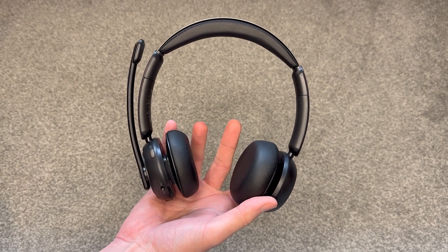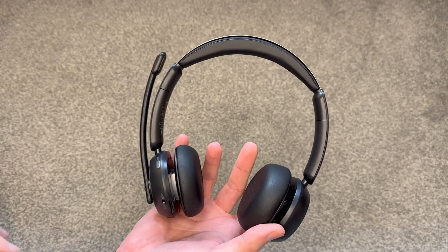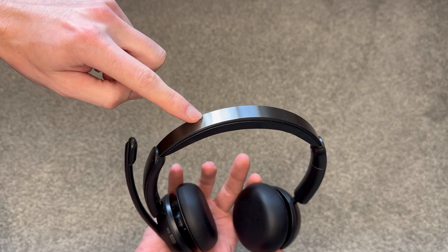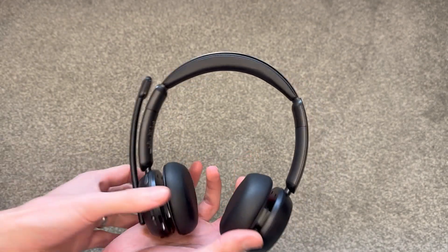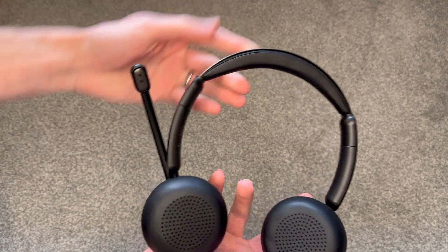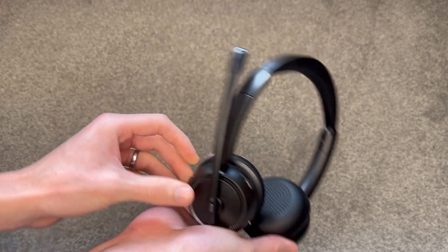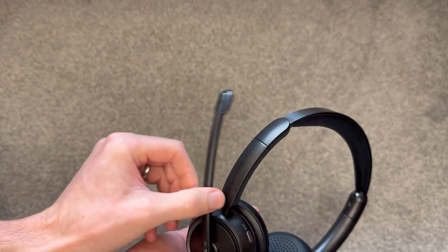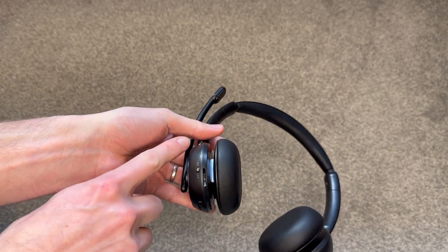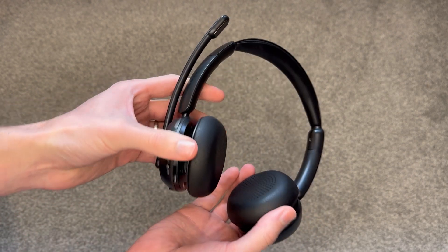Starting with the headset itself, I think it looks really nice — really cool, modern, quite sleek. It is all black as far as I can tell. There's a little bit of dark grey metal across the top of the headband, but the ear cups look pretty spongy and comfy, same with the headband. The on-ear cups seem to twist quite nicely. You can see the microphone goes both ways on the one ear. On the other ear you've got a couple of cable ports and buttons, including a little on-off toggle — feels quite nice.